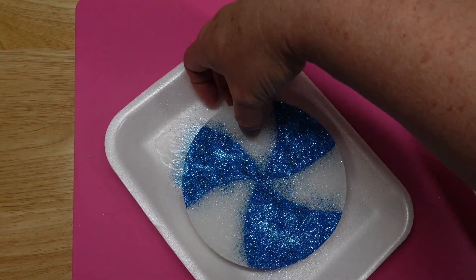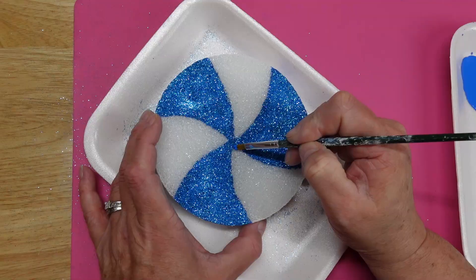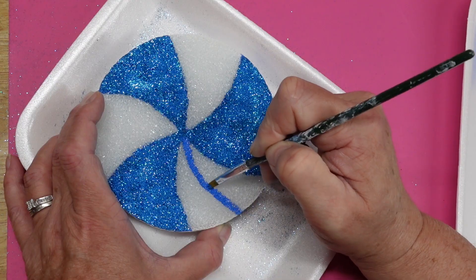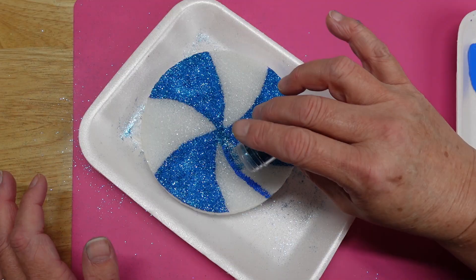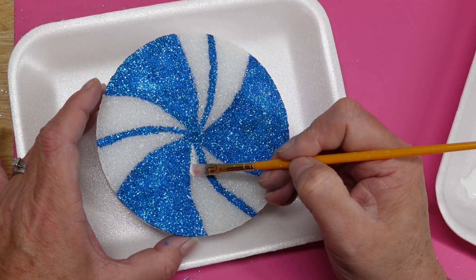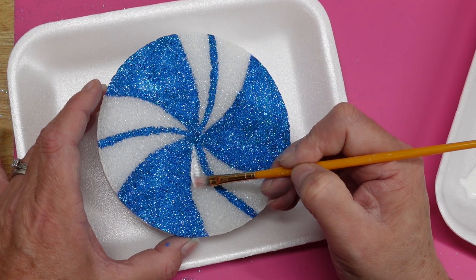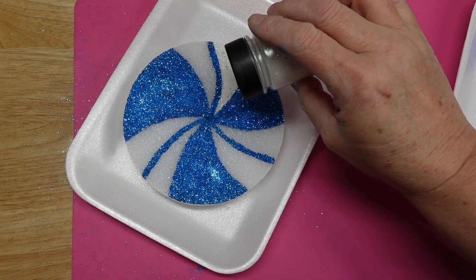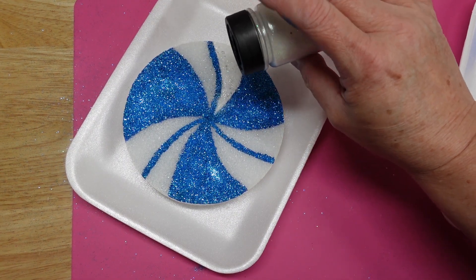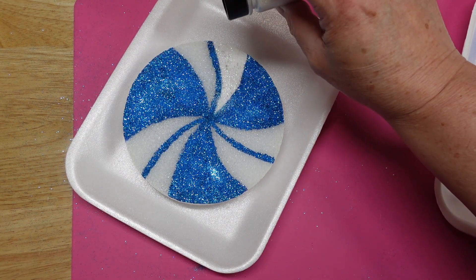I flipped it over and tapped the back to remove the excess glitter. To make it look more like a peppermint, I went back and free-handed a stripe through the center of every white section and added more glitter. It's best to let the darker color completely dry before moving on to the white, because if you don't, the two colors will mix and you won't get the detail that you want.